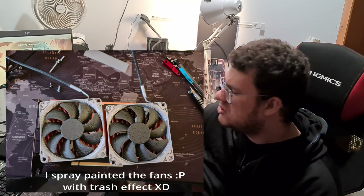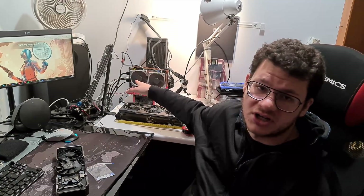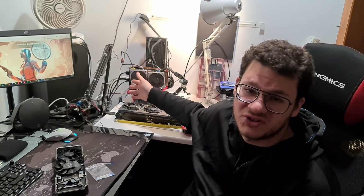I also got two Noctua A9x14 90-millimeter fans. These are really quiet — even running at full speed connected to the motherboard, I can stand right next to it without any issue.